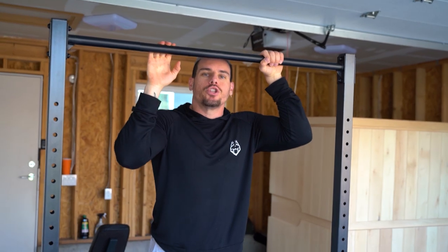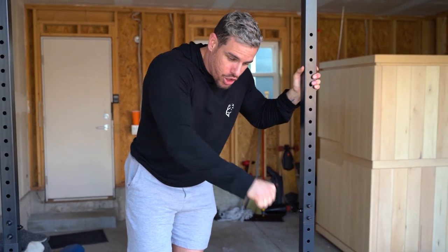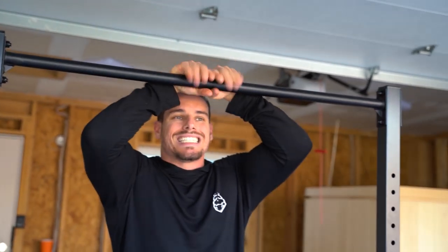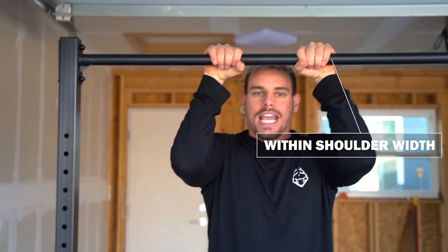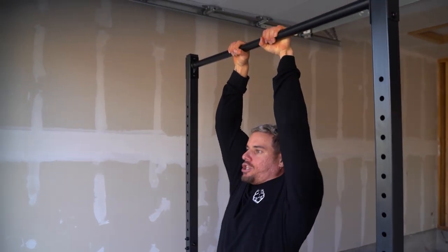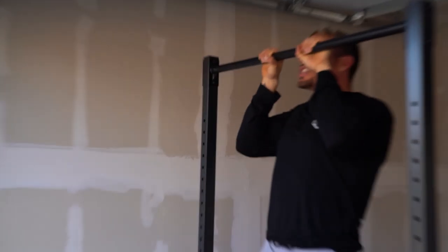As many reps as possible — close grip pull-ups. Very important: close grip doesn't mean hands side by side; that's a big X. You still want your hands just within shoulder width apart. Pronated grip, squeezing that pinky and that thumb, wrapped around properly. Tuck your chin, squeeze your abs, retract and depress your scaps. Come all the way down, then pull all the way up until your nose touches the bar. You can use a platform — as many reps as possible.